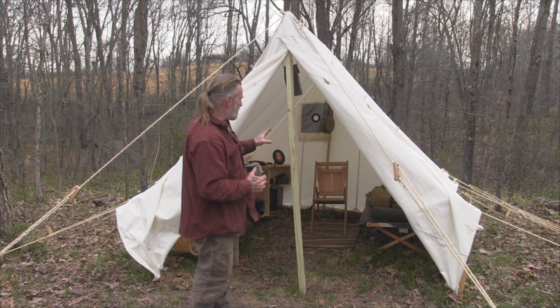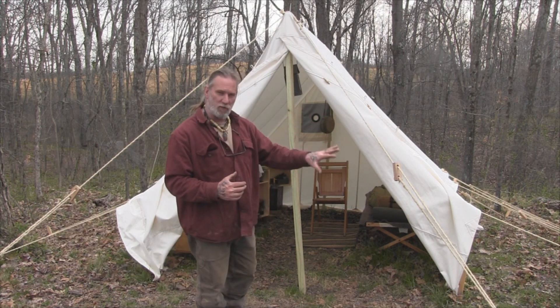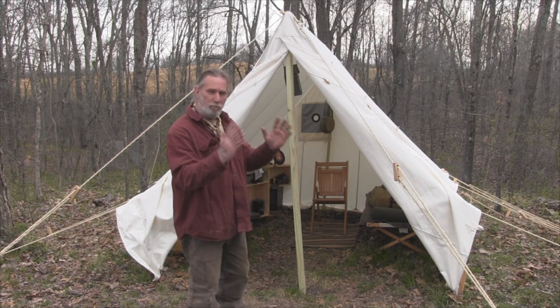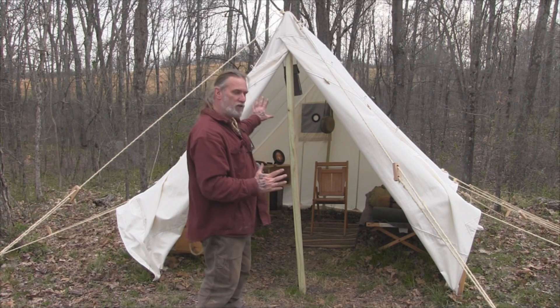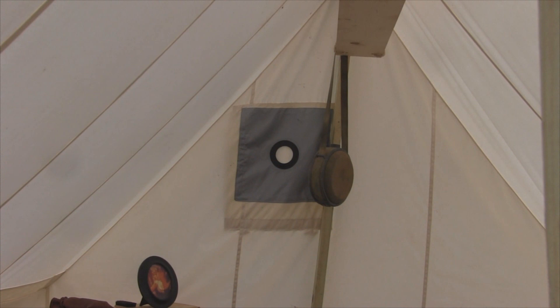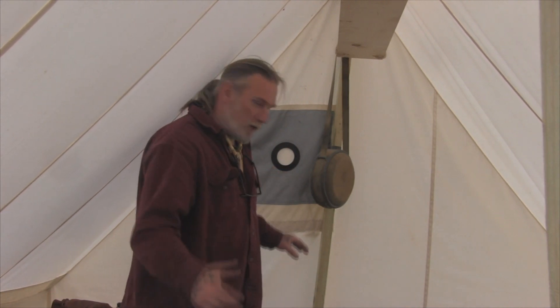What I want to show you today is the tent itself. I want to show you a couple little tips and tricks with the ropes, and I want to show you the inside of the tent, specifically the fact that it does have a built-in stove jack so that you can put a stove in this in the wintertime. We'll discuss more about what I have in this tent as we go, probably on the next video.